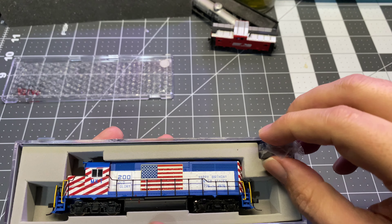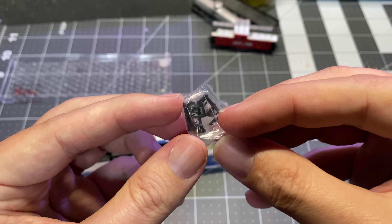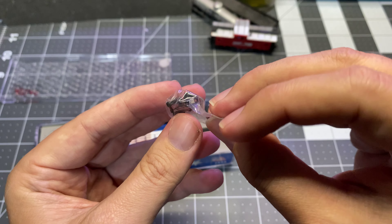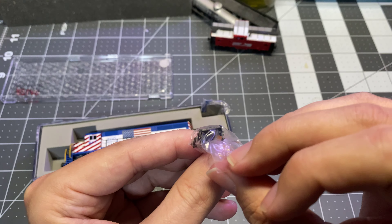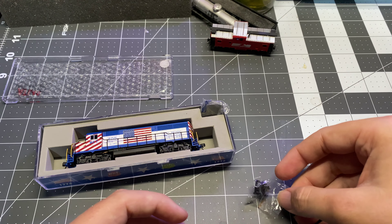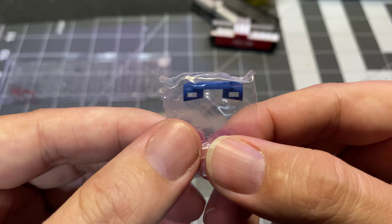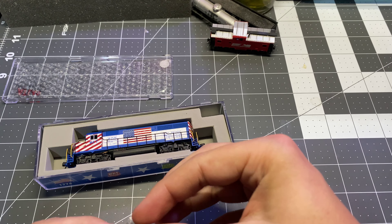I've got a bag of goodies here. Looks like we have a couple of Rapido-style couplers. Also a plow, properly painted and sealed in a little baggie as it would be. So we'll put those aside.